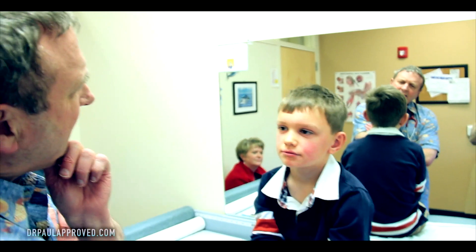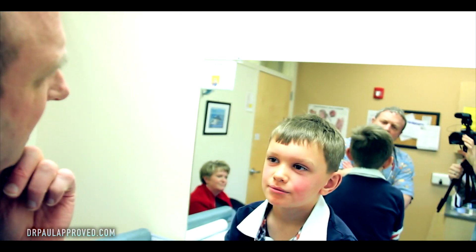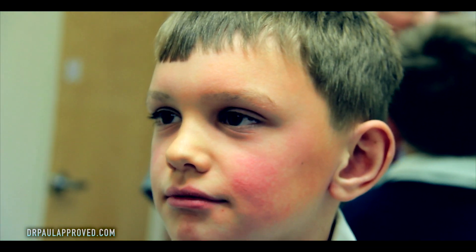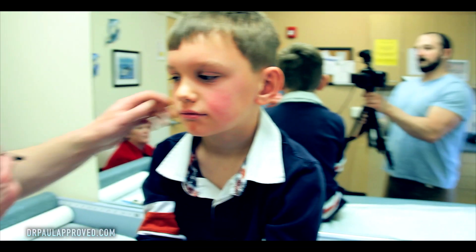Hi, how are you guys doing? You've got a little rash going on. Did you notice on your face? It's feeling bumpy. Feels a little bumpy? Looks a little red. Has he had fever? No, he just felt a little warm, but I haven't really noticed much of a fever.